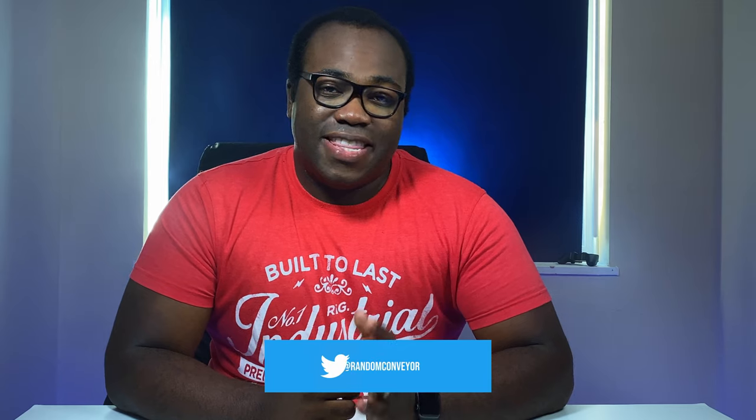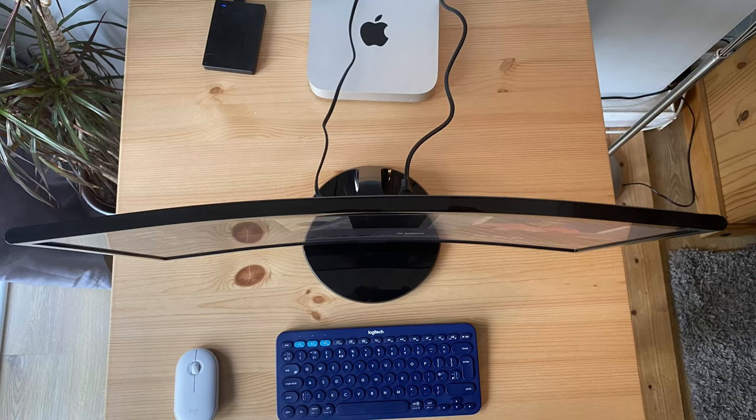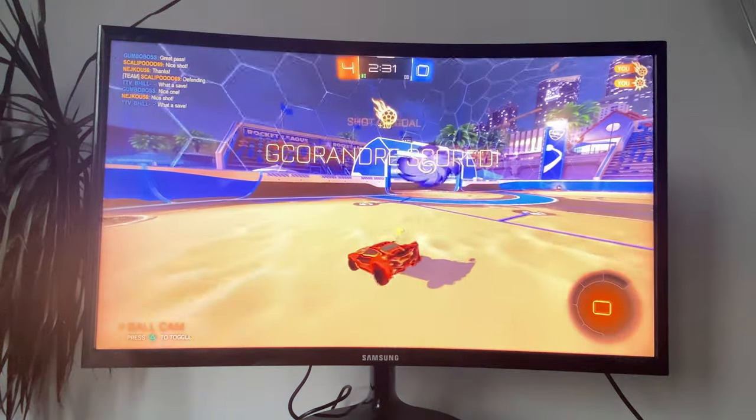The two curvier Samsung models are the 1500R and the 1000R, which are both more expensive than this one. As a general rule, curved screens appear to be more immersive — you feel closer to the action thanks to that almost wraparound screen effect. It's slightly exaggerated on a screen like this, but the effect is still there, especially when playing games with added depth perception and less disturbance from outside distractions.